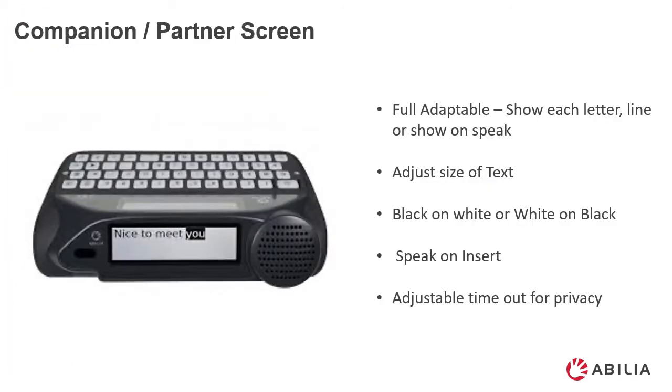This is the companion and partner screen. This is fully adaptable to each client's needs. You can show each letter, line, or show on speech. You can adjust the size of the text. You can decide to have the writing black on white or white on black. Speak on insert. Adjust the time out for privacy.